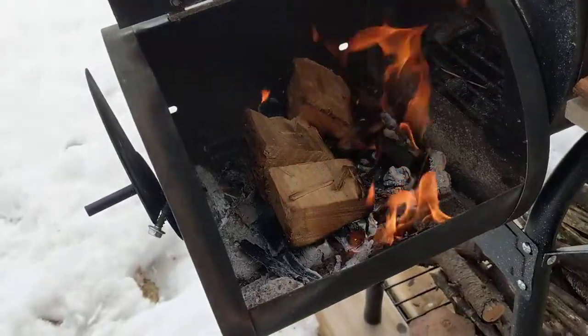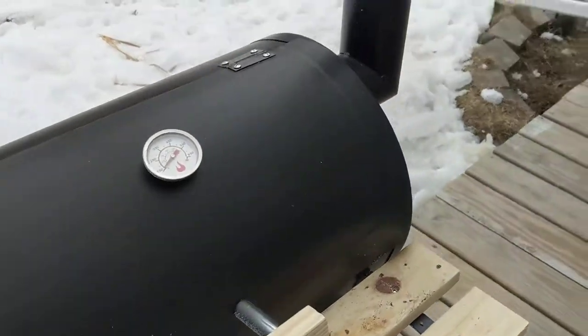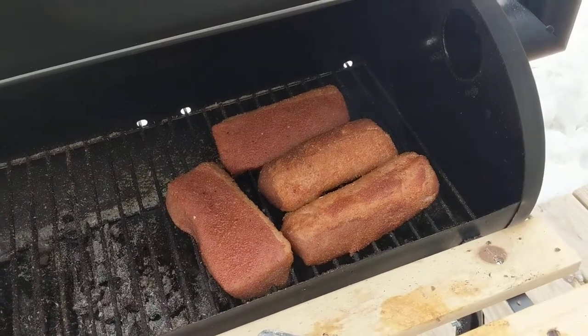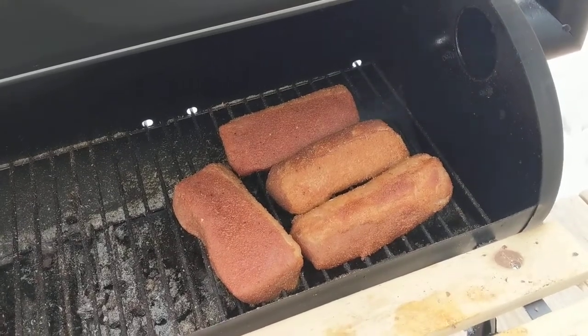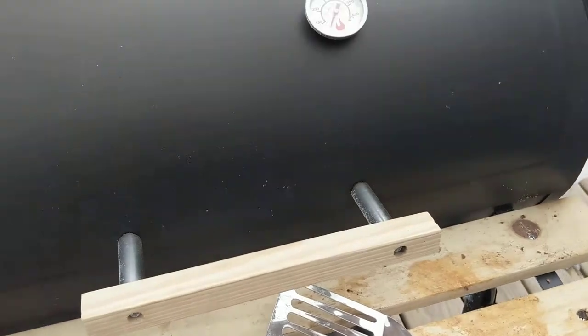Inside here you'll see the chamber where I've already got a nice flame going, got myself some wood chips. Over here you'll find what I'm smoking today — some pork loins. Actually that's a pork shoulder, but I cut it up into strips so that it's got more surface area to smoke. That'll be ready in just about 45 minutes.